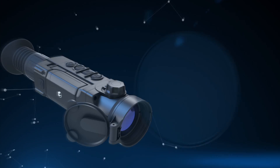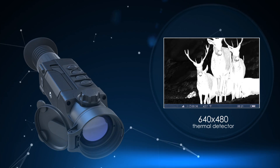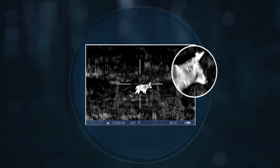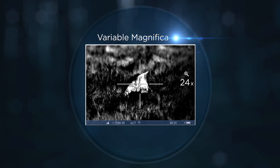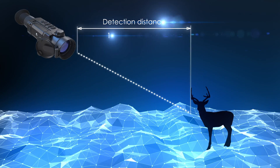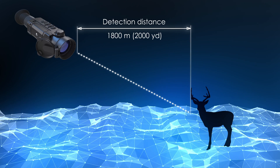For its image acquisition, the Trail uses a cutting-edge thermal imaging sensor with a remarkable 640x480 pixel resolution and a pixel size of 17 microns. The best thermal rendering software in its class ensures image sharpness. Variable magnification allows better identification of remotely located objects, and the detection distance at night reaches 1,800 meters or 2,000 yards.